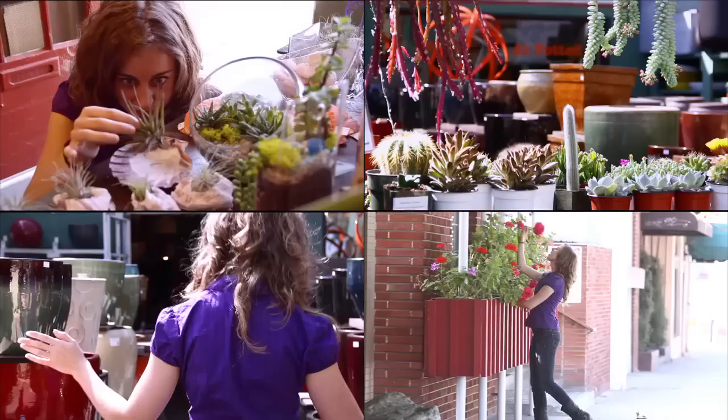Hey everyone and welcome back to Do It Girl. Now's the season where everybody gets together to celebrate the hard work they've accomplished with the promise of moving on to bigger and better things. That's right, it is graduation season. Which means spending a bunch of money on framing a diploma just so it looks like everybody else's? I don't think so. Brag about your brilliance and style as I show you how to make your own personalized float frame. Let's do it girl.